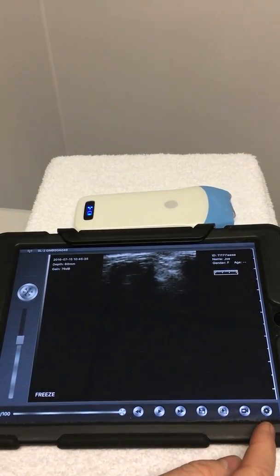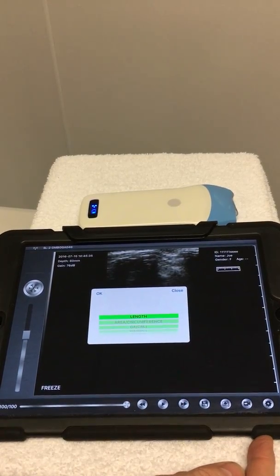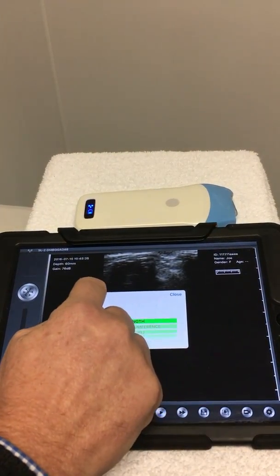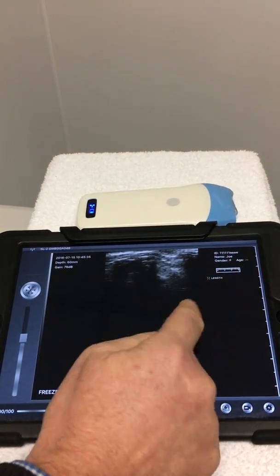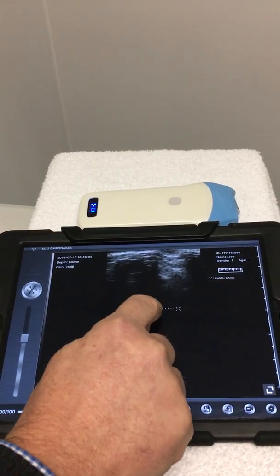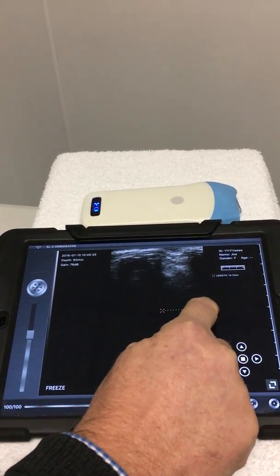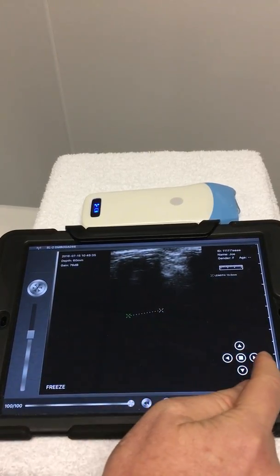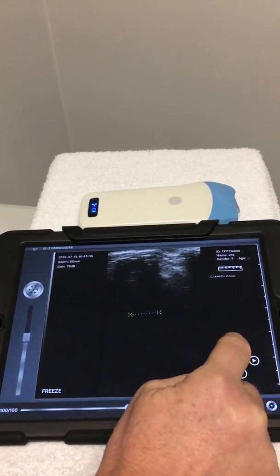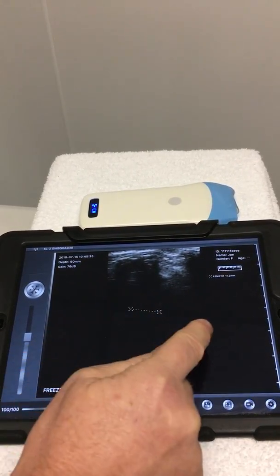Also, in the freeze mode, we can select measurements. We can scroll through what measurement we would like to do, then use our finger to provide a measurement. We can come back to the measurement and move it — we can move either end — or we can use the onboard controls to make finer adjustments. Then press select and your measurement is made.